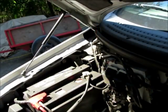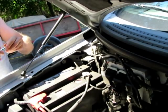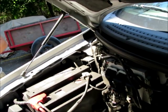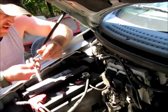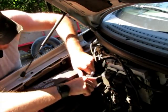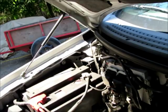We're going to start out here by removing the negative battery terminal on this 2006 Ford F-150 XLT with a 5.4 Triton. It takes an 8mm socket.